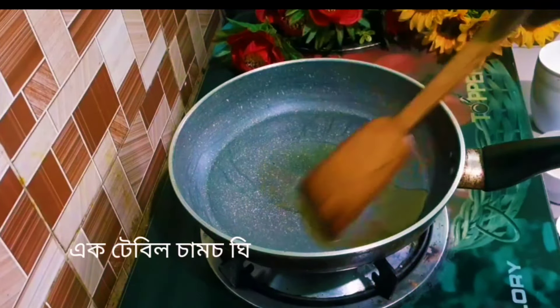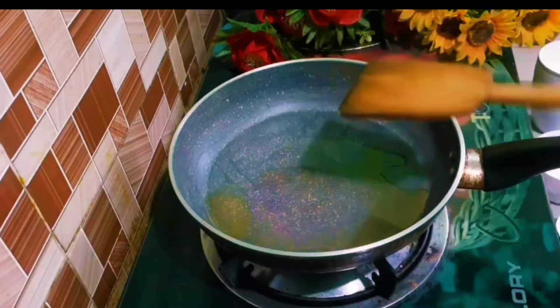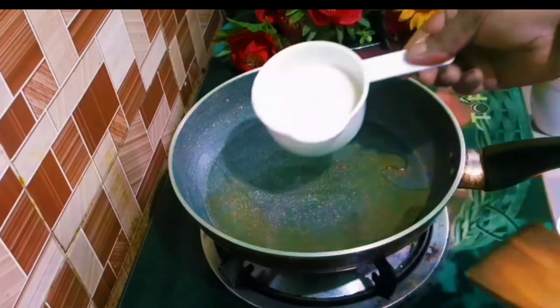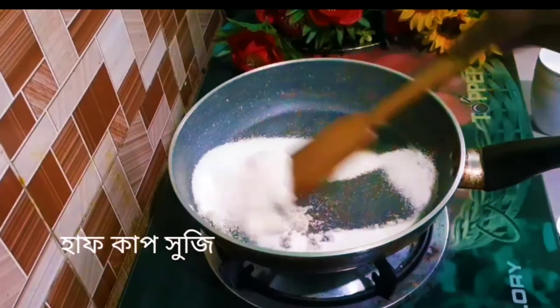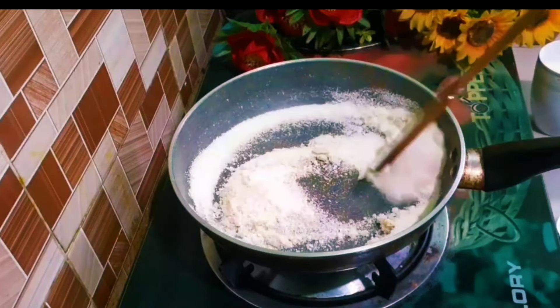I'll add one tablespoon of cheese. Now I'll put some cheese in a half cup of sugar.